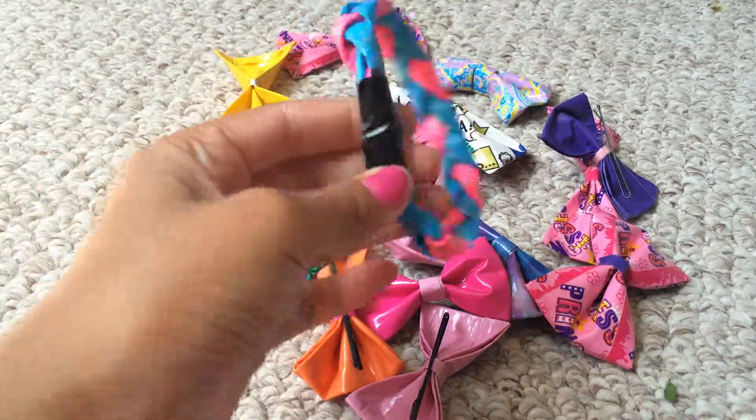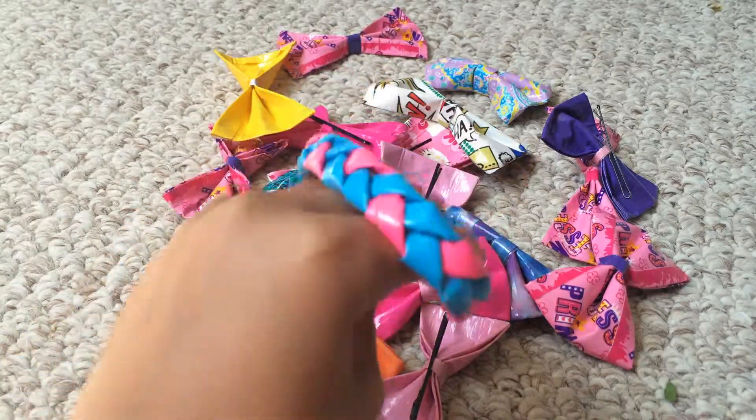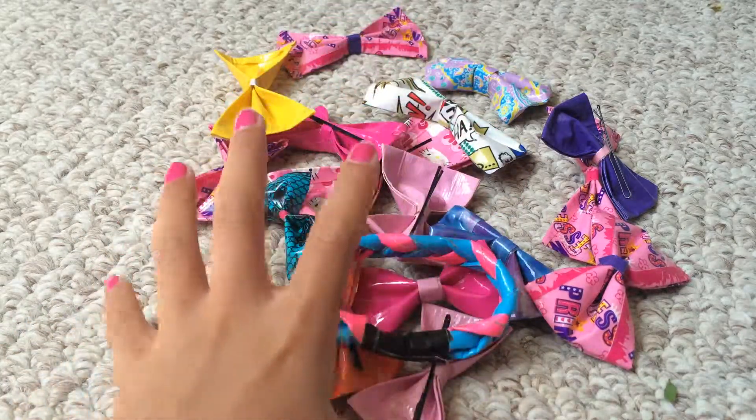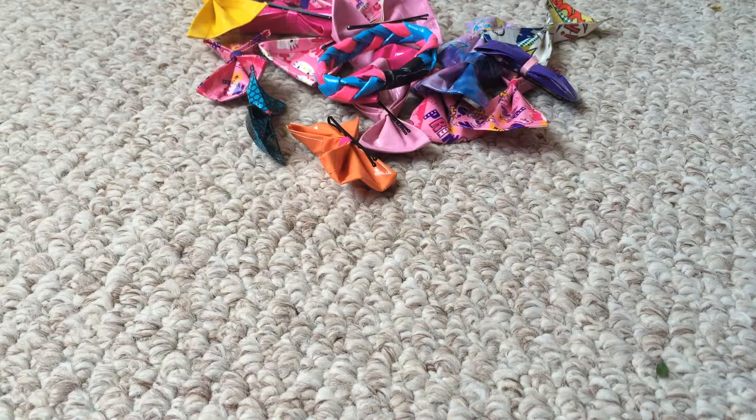And lastly, I just have this braided bracelet that's electric blue, pink, and black. I just made a YouTube, so my link to that will be down below. Thanks for watching, bye!